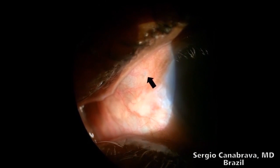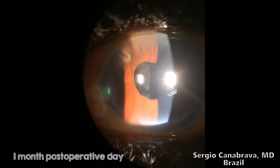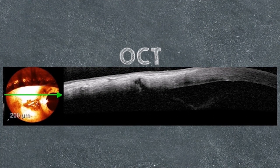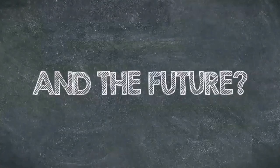In another patient, you can see the flange and how the IOL is stable in the bag. This is a UBM image — number 2 shows the flange, and number 1 shows the capsular tension segment. In the OCT, you can see the flange in the sclera.